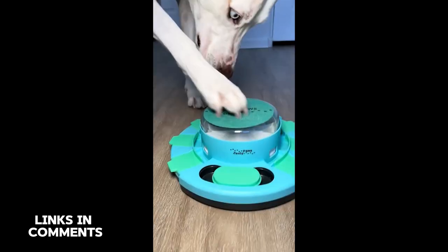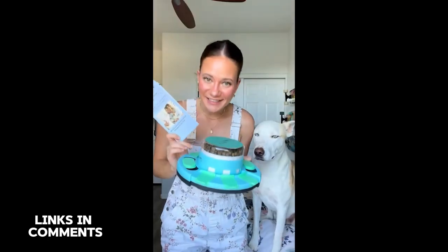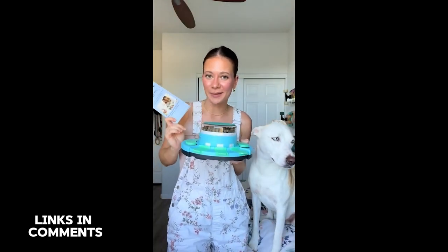I will have it linked in my bio, my LikeToKnowIt, and my Amazon storefront.